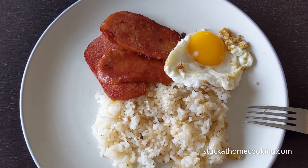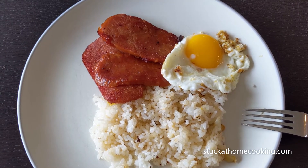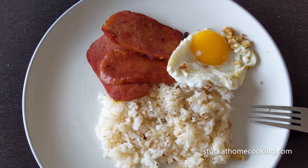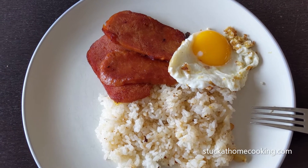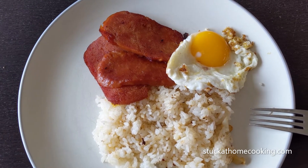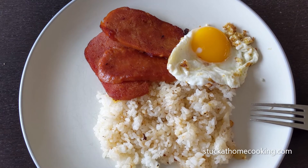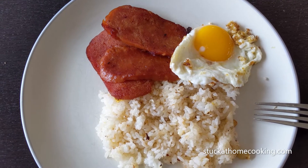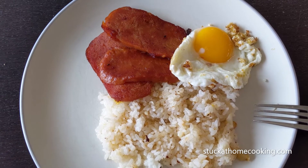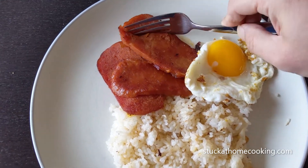Here it is — the final product. Decided to follow the serving suggestion on the can and prepare it with the sunny side egg and rice, which was prepared in a garlic style, which is I guess the way it's done with the Filipino silog meals. And I figured I might as well go all out and do it proper.